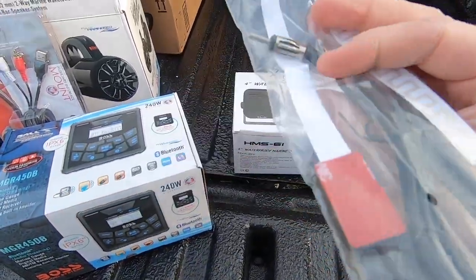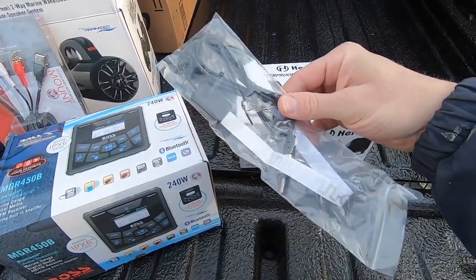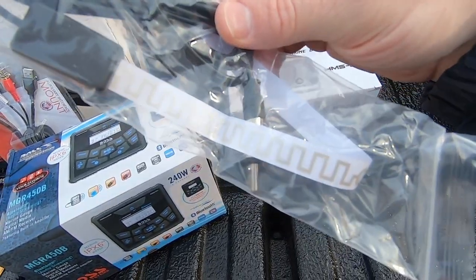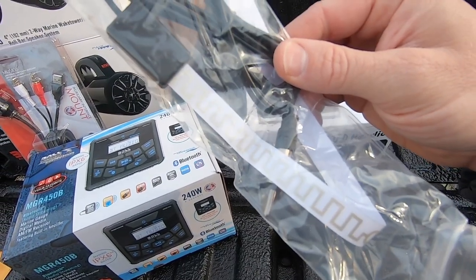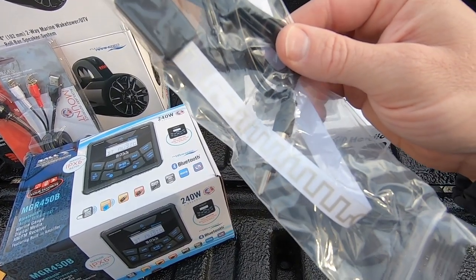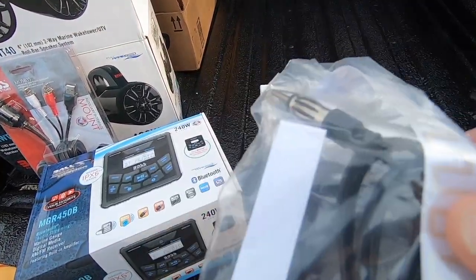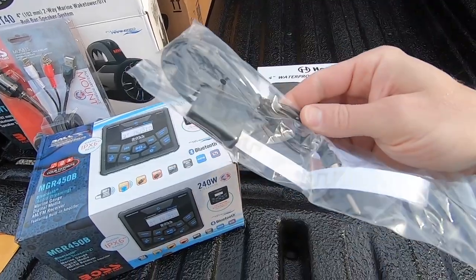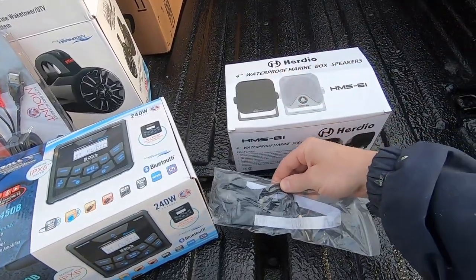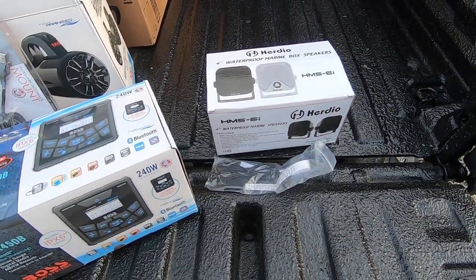The last accessory is an AM/FM antenna for the stereo system. I've never used one like this before — it's meant to be attached to glass or plastic using a sticky double-sided surface, then it plugs in. It had pretty good reviews. I'm curious to see how it'll work, because it's always a challenge to find an antenna solution that works well for a UTV.